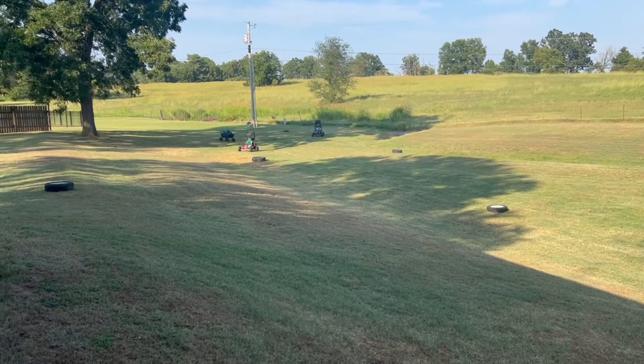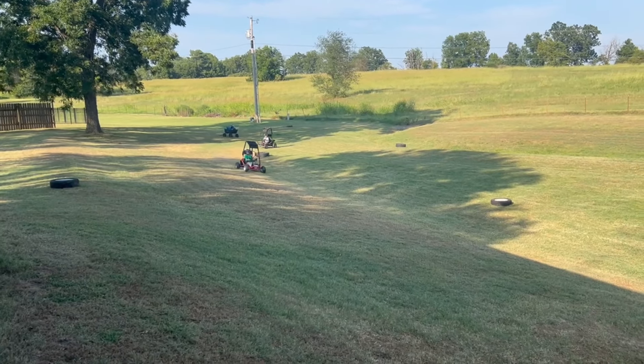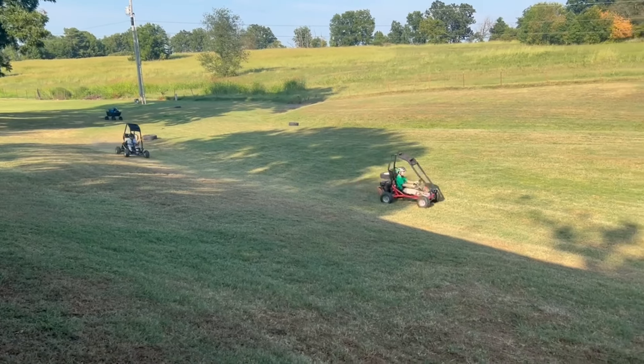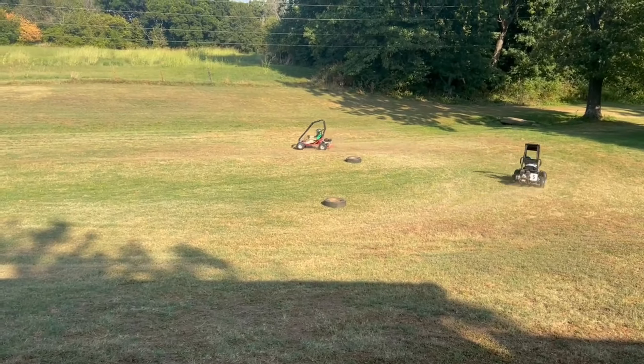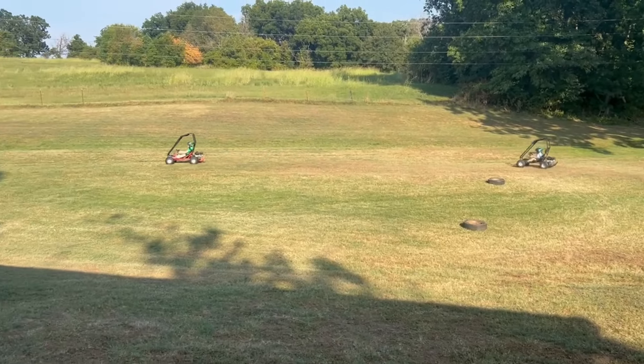At this point, I'm going to switch over to a detailed overview of assembly. If that's not something you're interested in, feel free to skip to the end of the video where I'll spend some time driving and talking a little bit more about the driving experience of the cart.